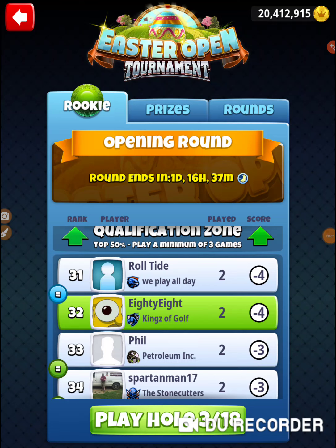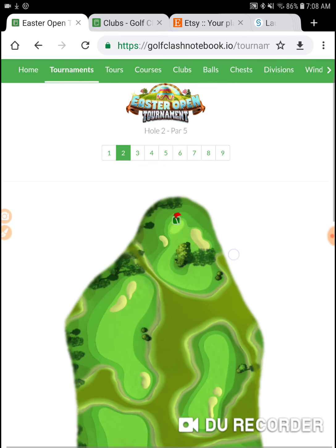Alright, I'm on hole number 3 of the Easter Open tournament in the opening round of the Ricky Division. Let's go to Golf Clash Notebook and check out hole number 3.